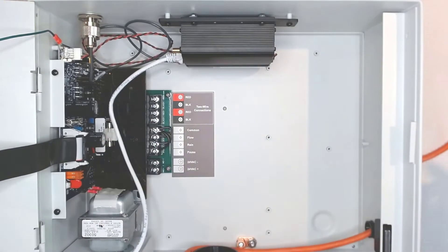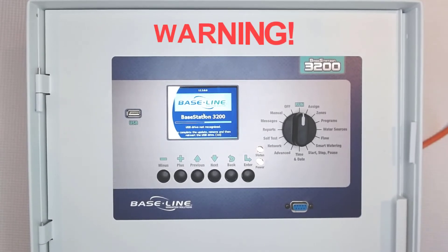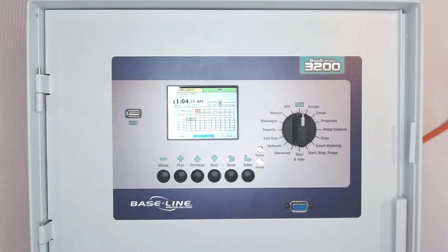Power the controller back up and the hardware installation is complete. With all communication methods, make sure the antenna and ribbon cable are connected before powering up the controller. Powering up without an antenna or ribbon cable will damage the device and void the warranty.